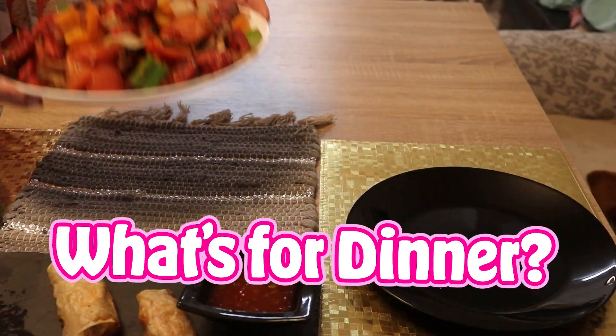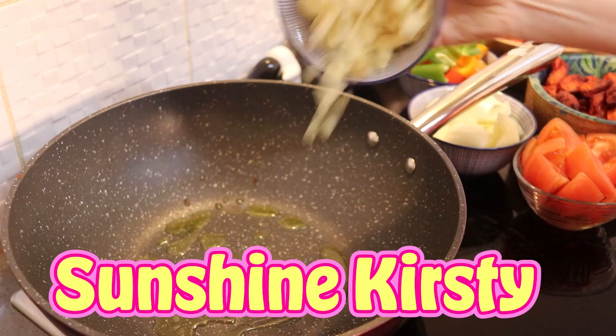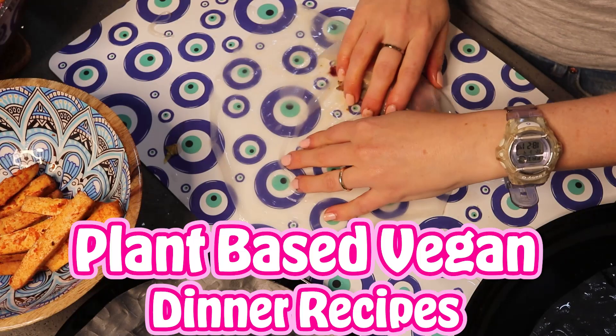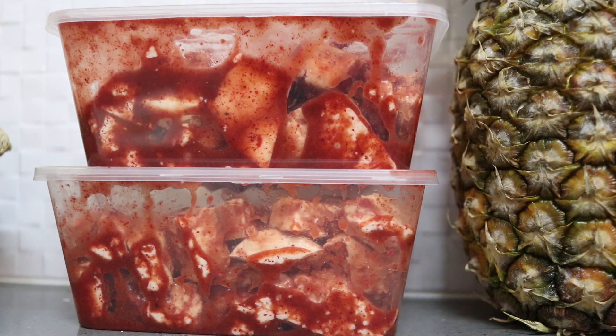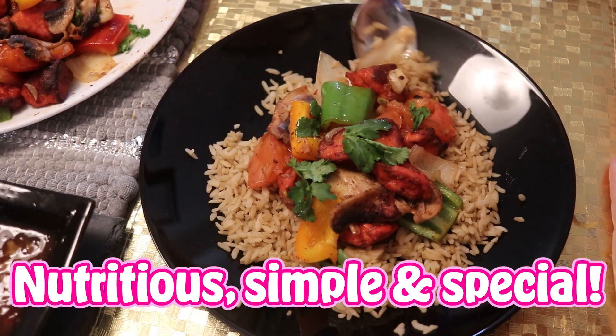Plant-based vegan dinner recipes — so scrumptious, wow-type recipes, but they're really simple to make. Totally oil-free if you want them to be. In today's video I'm sharing some of our favorite plant-based vegan dinner recipes. They can all be made totally oil-free; they're packed full of nutrition and protein and they're kind of wow recipes because it's dinner time.